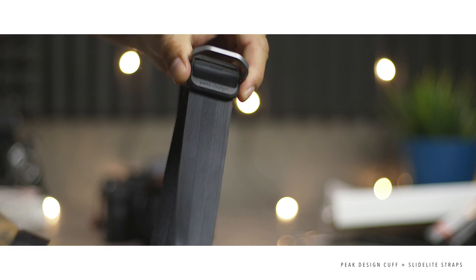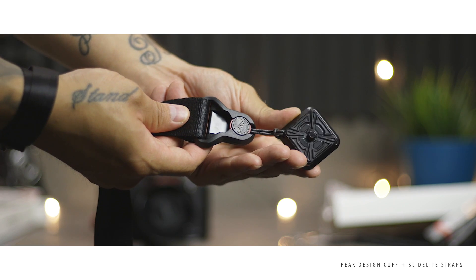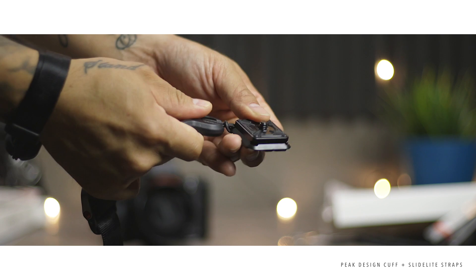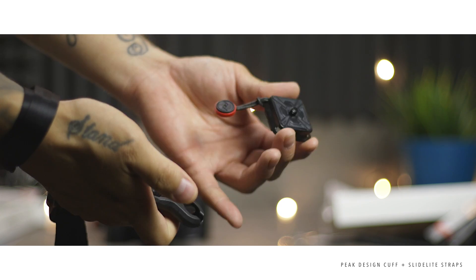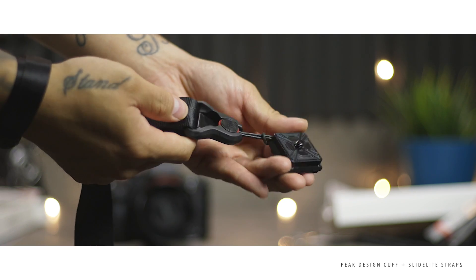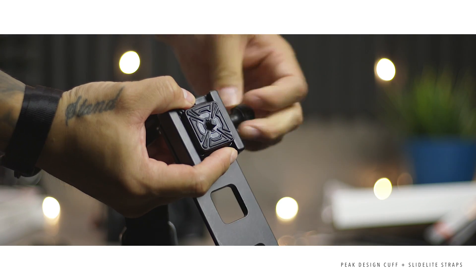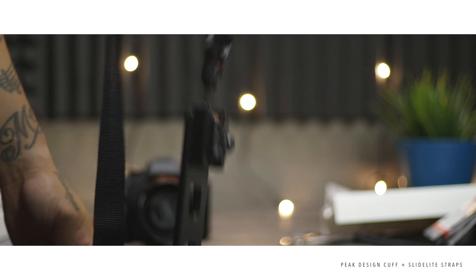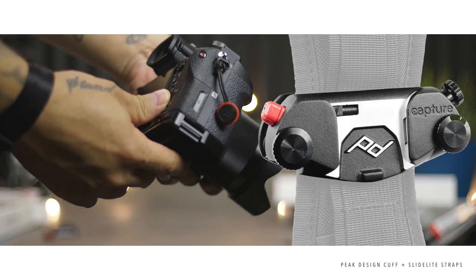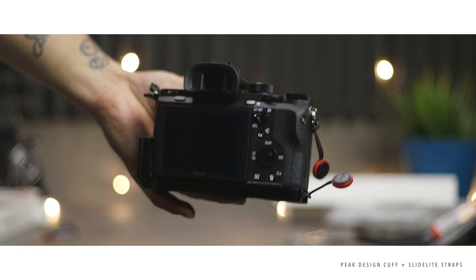The strap slides very easily, and there's a clip that isn't really a lock but seems to hold fine with a lighter setup. As for the quick release plate, I'm personally not using it — I have an L-bracket for Arca-Swiss style. The only time I could see wanting it is if I add a Peak Design Capture or Capture Pro camera clip to my lineup, where you'd need the plate on the bottom of your camera.